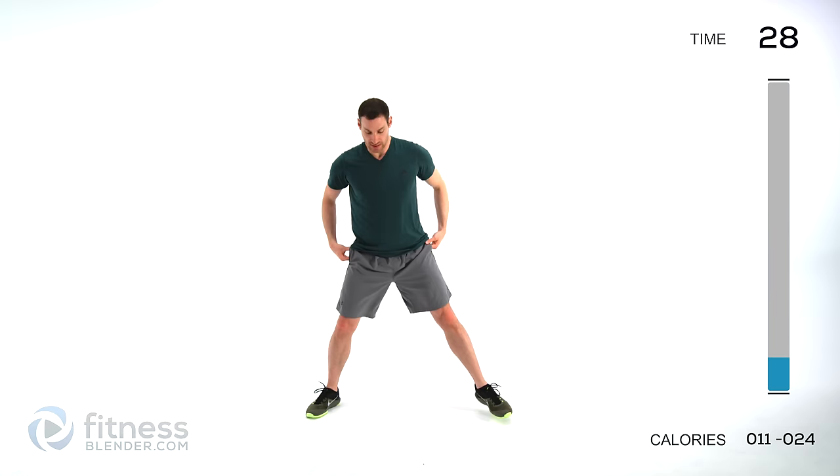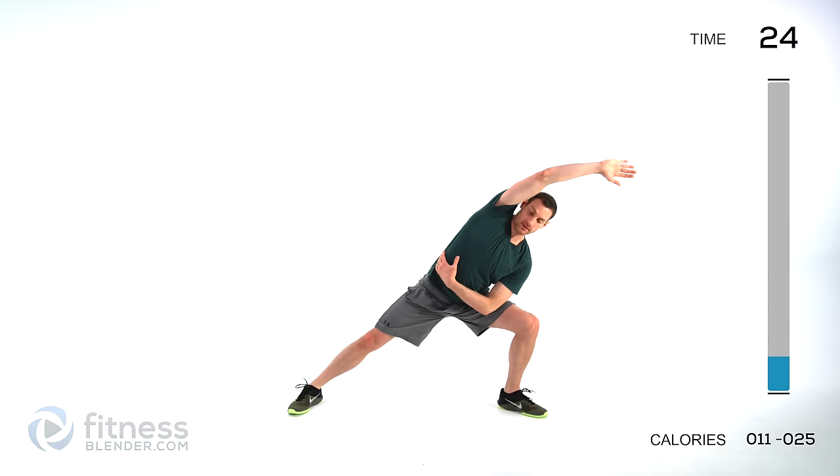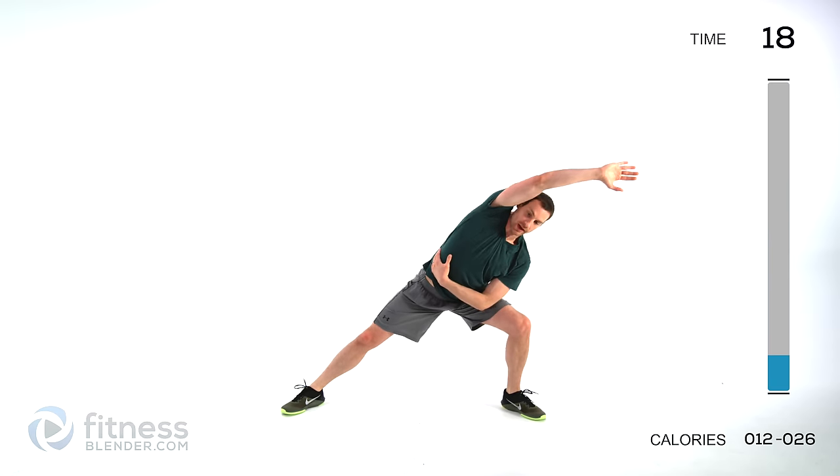We're doing side lunges with a stretch next — get those feet up nice and wide. Lunge off to one side, stretch it, and same thing off to the other side. Just keep those lungs open, back and forth.